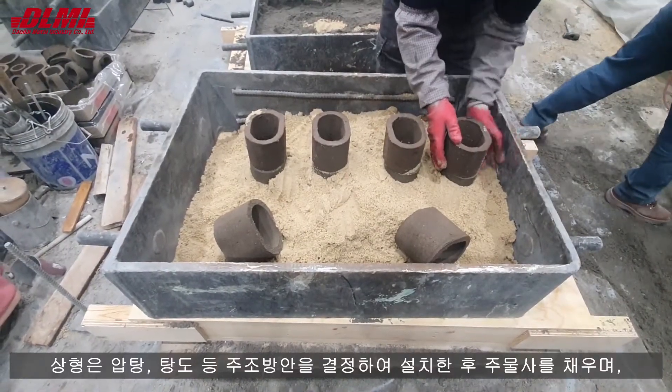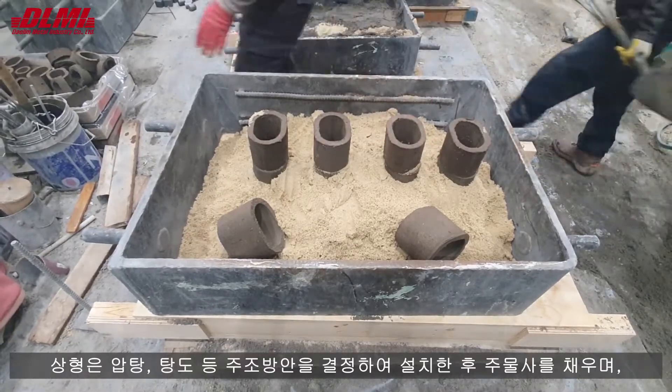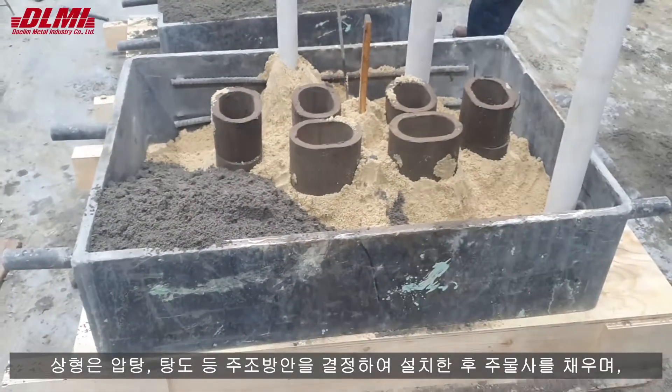The cope is installed after deciding the casting design such as risers, gates and sprue, and then the molding sand is filled.